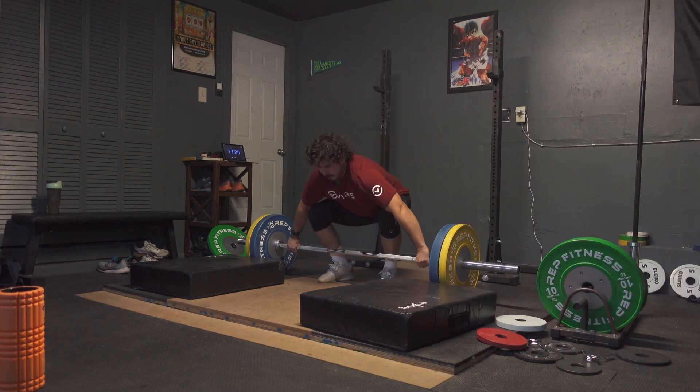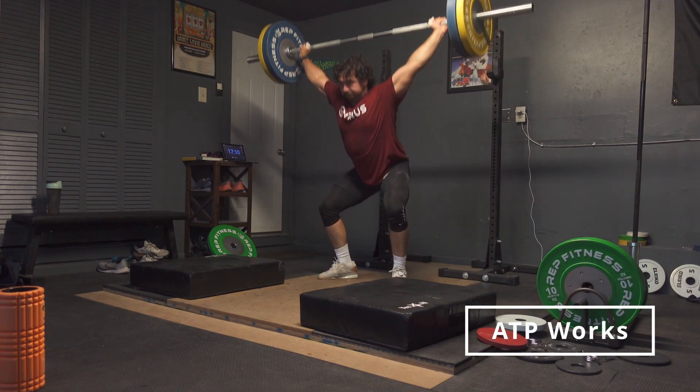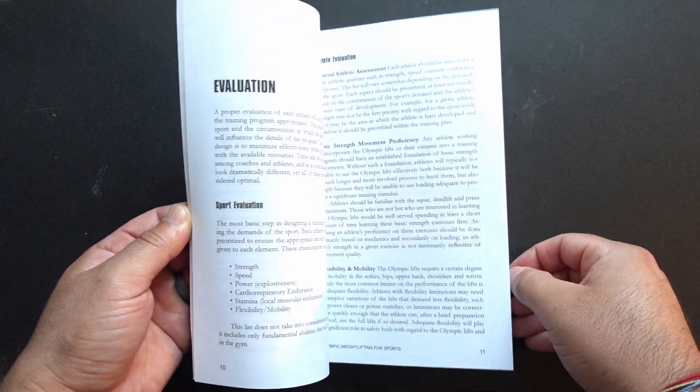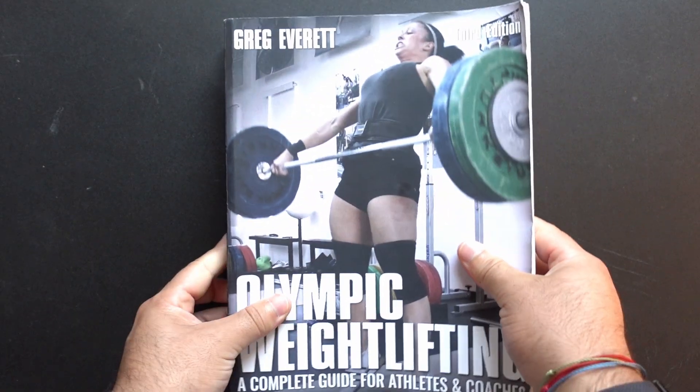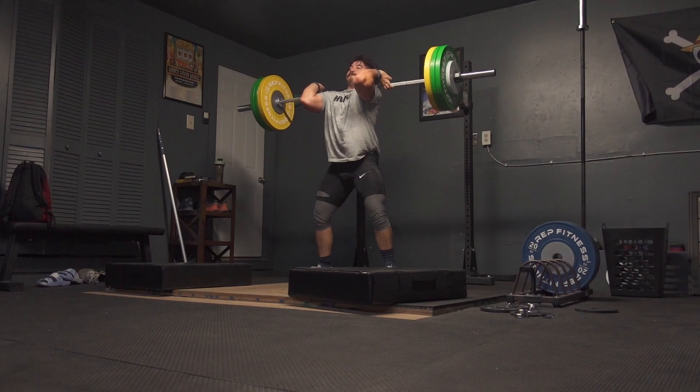I wanted to take some time this week to talk about it and address some of the issues and concerns that a lot of coaches have, and some of the misconstrued truths about why the Olympic lifts might not be the best tool to use. I'm going to divide the main benefits of the Olympic lifts into three categories: strength and power, stability and control, and kinesthetic awareness or overall motor skills. A lot of what I'll talk about comes from the works of Greg Everett, further readings, and my anecdotal experience as both an athlete and a coach.